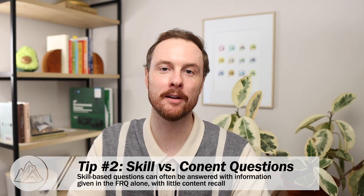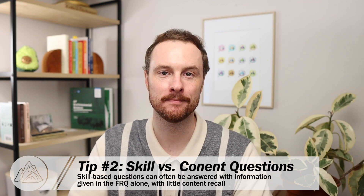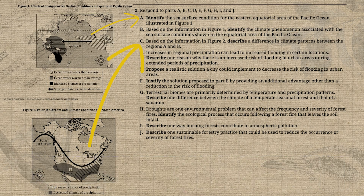Tip number two is to learn to recognize whether an individual part of an FRQ is a skill-based question or a content-based question. Every FRQ has a couple of prompts that require little to no specific environmental science knowledge — instead requiring you to identify a point on a graph, describe a trend in data, or write a hypothesis about a scientific investigation. This is important because you don't want to skip these skill-based questions, since you may be able to get them right just with the information provided and no recall of class content.